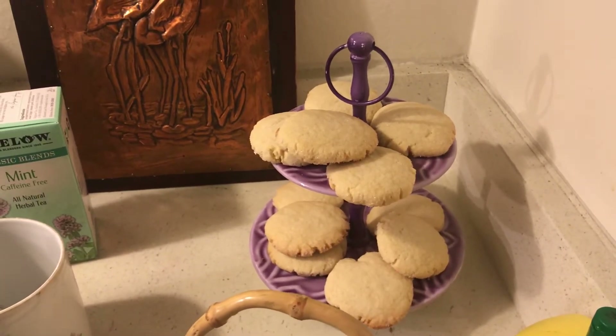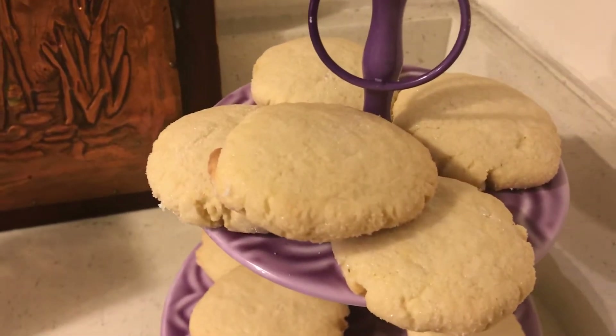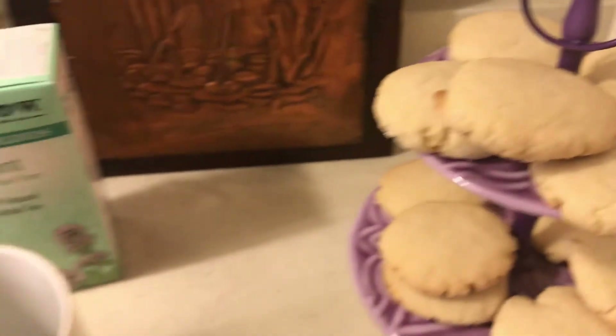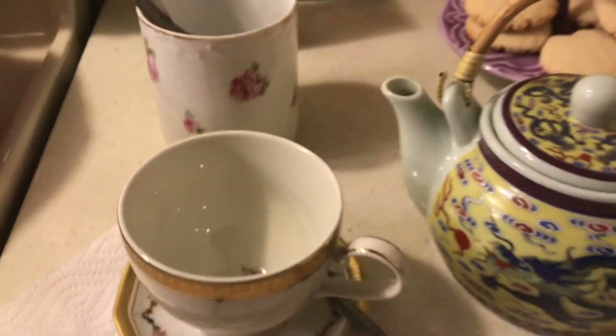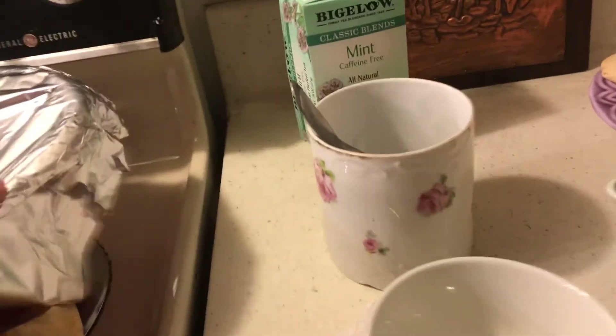Hello to all my friends out there. These are the new sugar cookie recipe I tried, and I will have a little mint tea. But before I do this, I wanted to mention something.